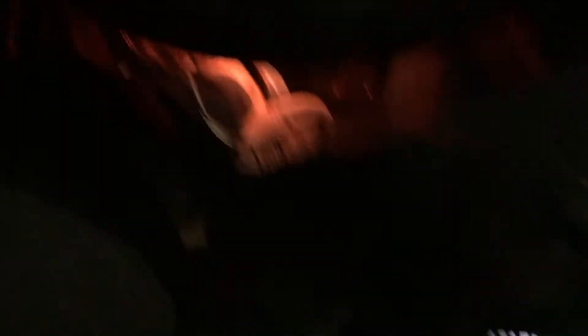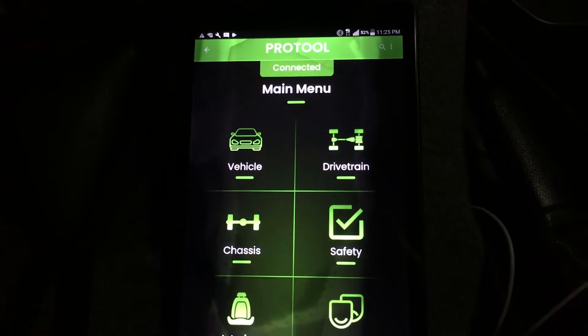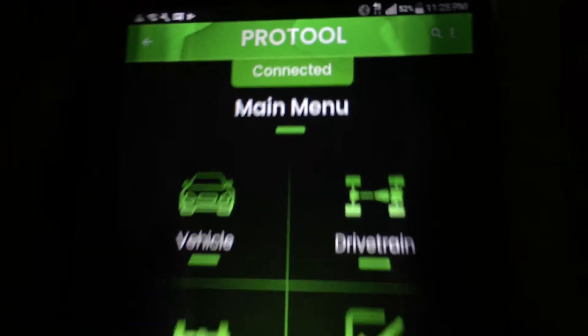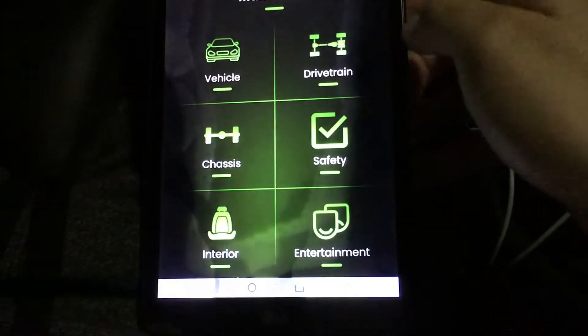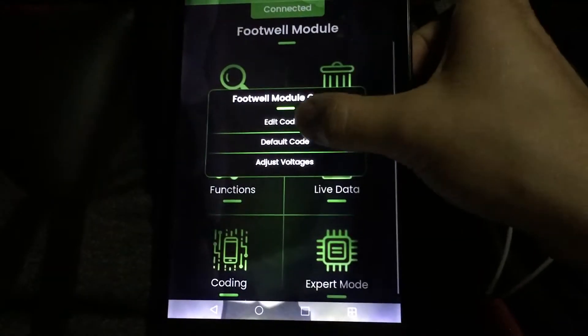Alright guys, I've got Pro Tool launched and I'm connected to the car through the OBD2 port. When you do connect, it'll ask you for your generation — I'm generation 2 since I'm an E90. Once you successfully connect, it'll say connected. You just go to Safety, then Footwell Module, then Coding, then Edit Coding.